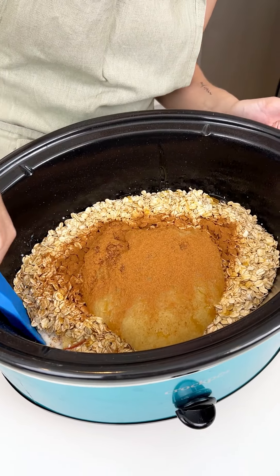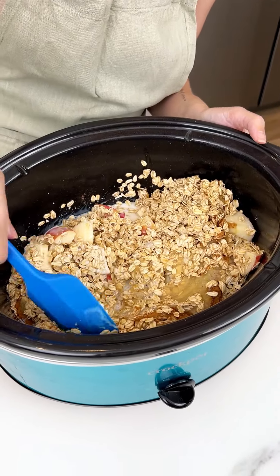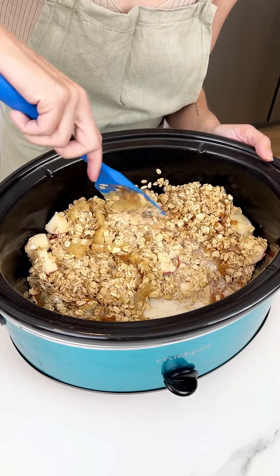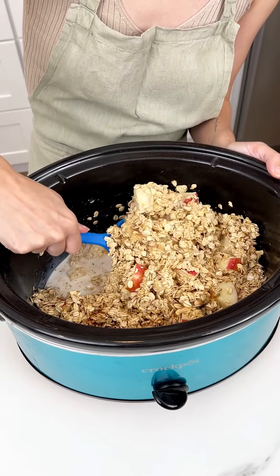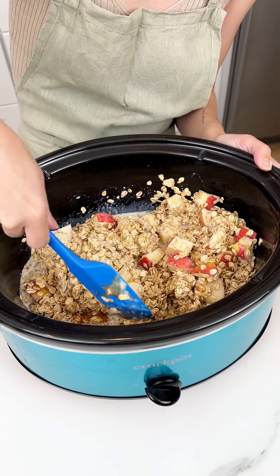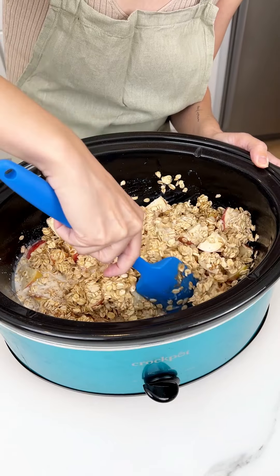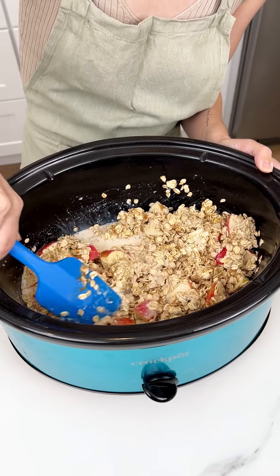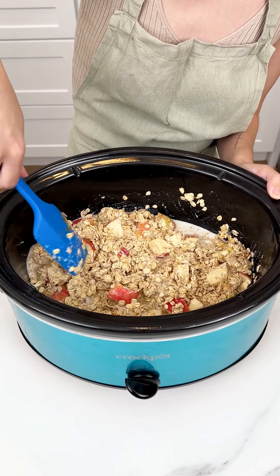Now we're gonna go ahead and start mixing everything together. Oh my goodness, this looks absolutely incredible! We just gotta make sure we get all that cinnamon blended in there and those apples nice and coated in the applesauce. I cannot wait for this super easy and delicious breakfast.